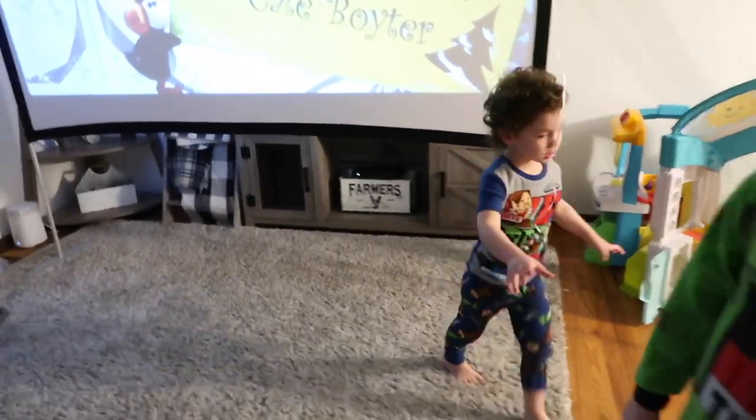Everyone wish Isaiah a happy third birthday in the comments. Bye, bye, bye, see you then.